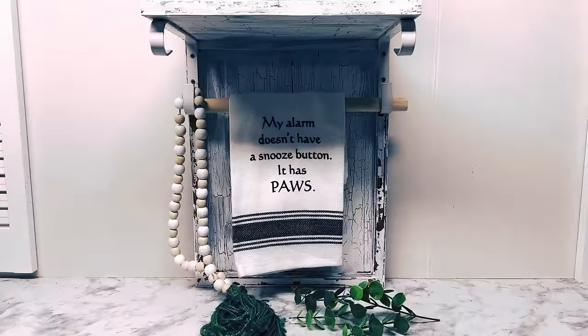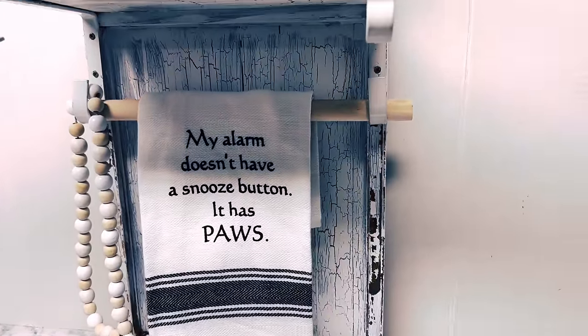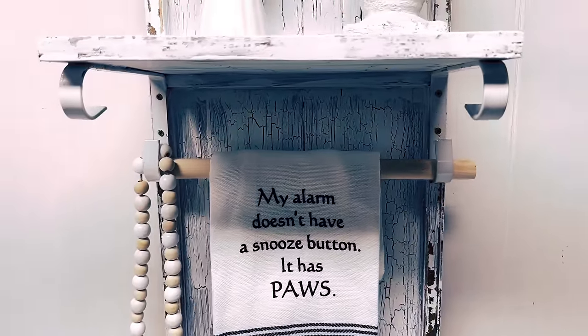So here it is, y'all — it's going in my bathroom. Oh, and there's my dowel rod.